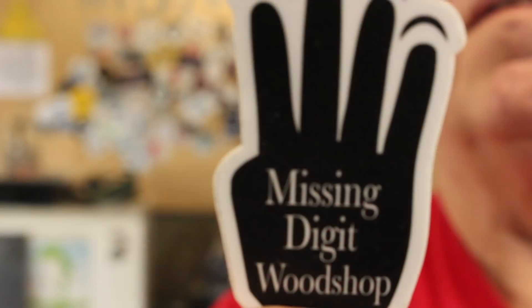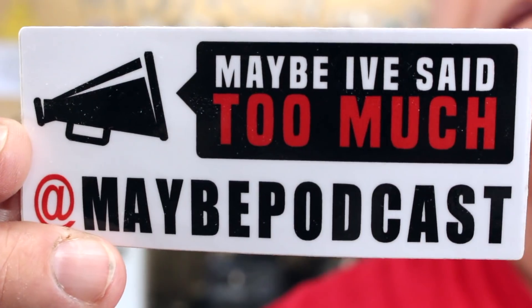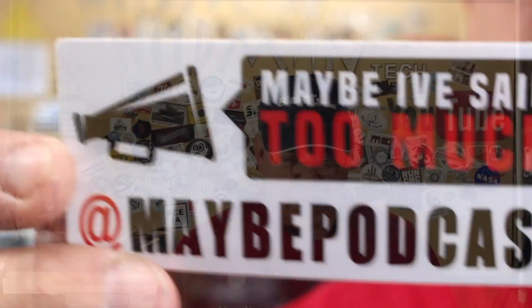Before we get started, I got some sticker shoutouts. The first one is for Joel over at the Missing Digit Workshop. We actually met in Atlanta when I went there for Fabtech a few months back. When I bought the Maker shirt, he sent me a sticker. He also sent me a sticker for the Maybe I've Said Too Much podcast, and if you're a podcast fan I recommend that one.